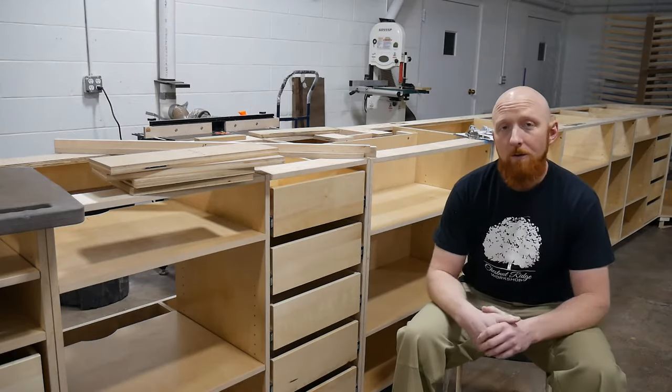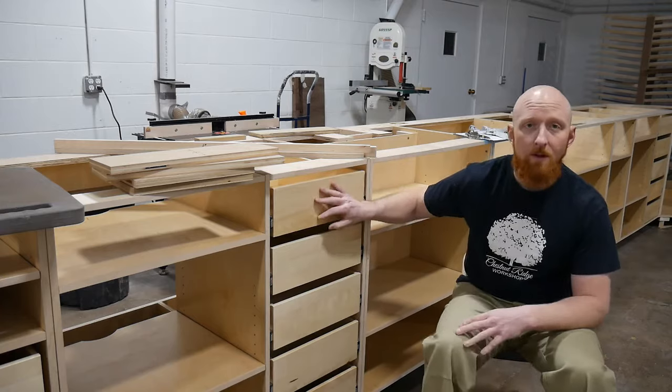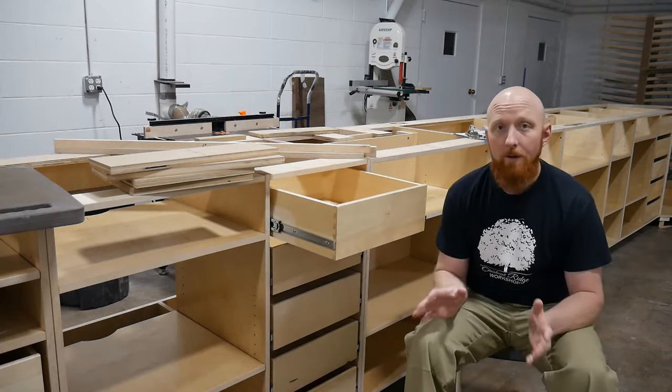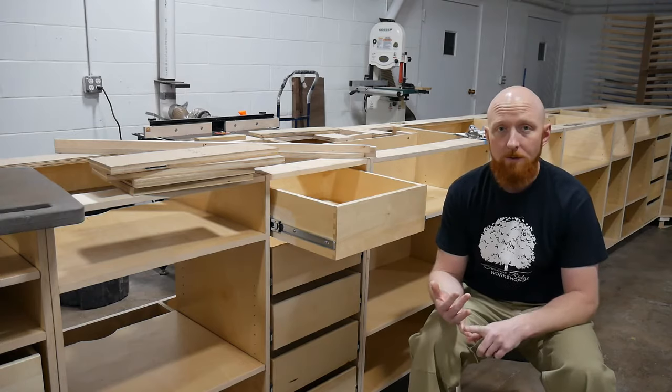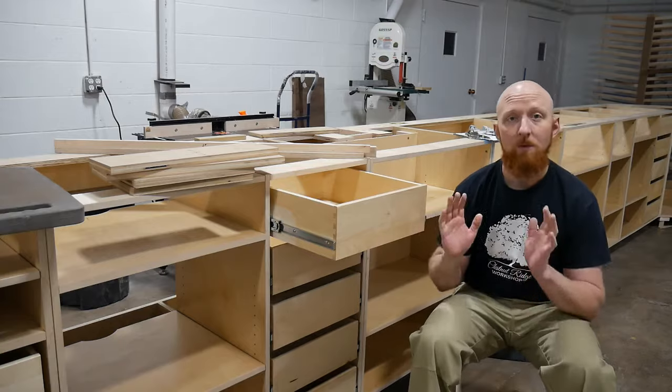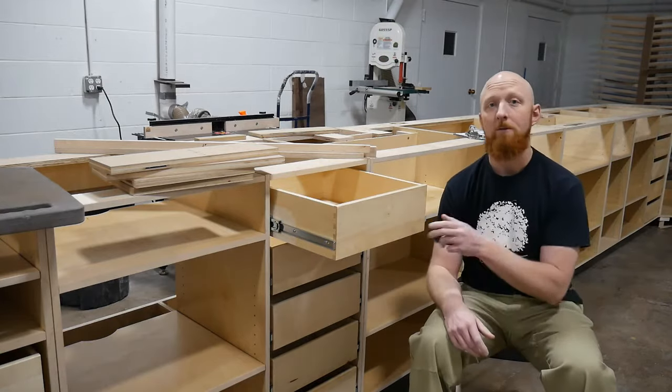Hey guys, today I'm going to show you a super simple method for installing side-mount drawer slides. It's very easy, it's very quick, no special tools, no jigs, no complications — just simple, easy, and direct. Here we go.